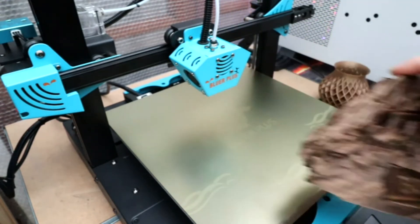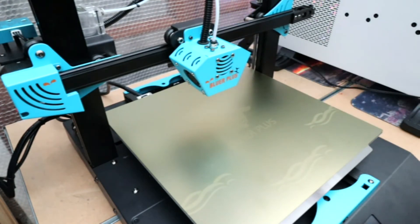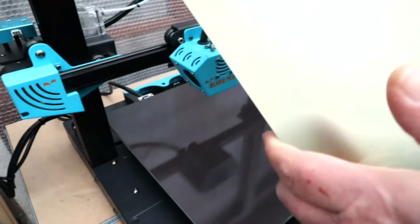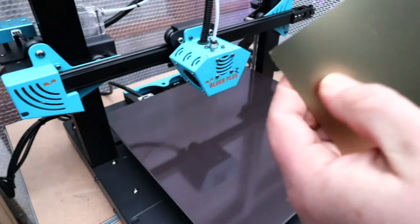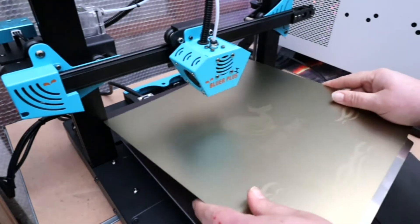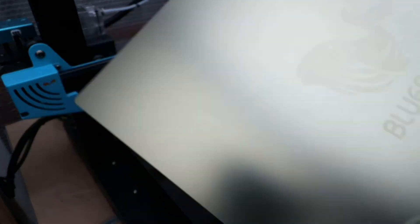Next we'll have a little look around the printer so you can check out the quality of the machine itself and all its features. Starting off, we do have a spring steel sheet build plate. It's flat, smooth, with a sort of rubbery stickiness to it. Nothing has come unstuck off it at all. When the print's finished you just take it off and pop it straight off.